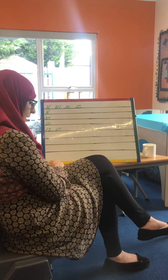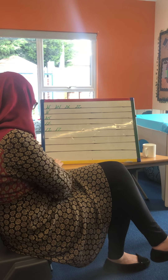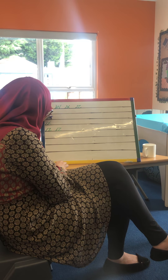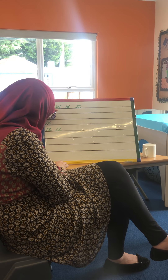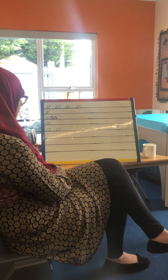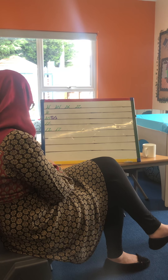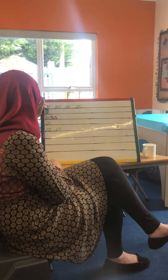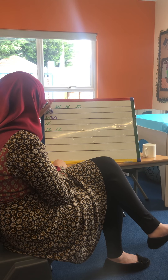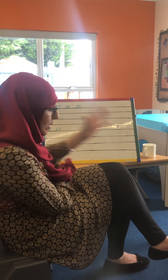I'm going to practice these a couple more times. I would like you to challenge yourself — you might want to join another letter onto them. I practiced my A and S yesterday, so I'm going to join to make 'was' — not bad! And I might want to come up with another one — 'van'. You can see how I'm joining it up too.